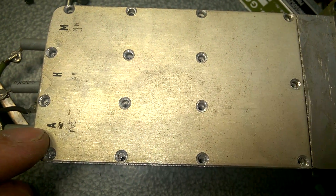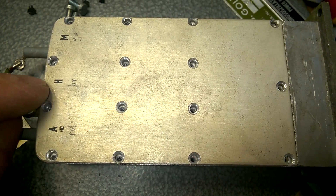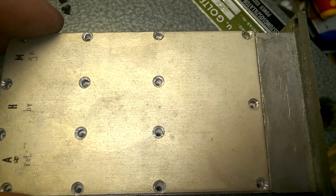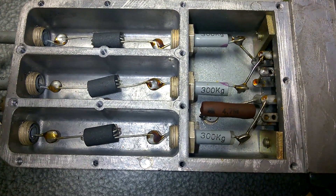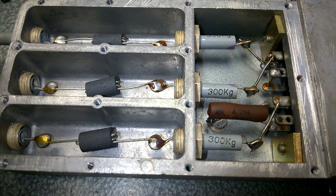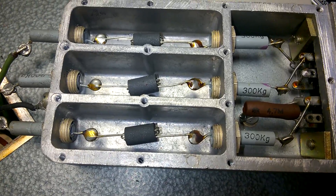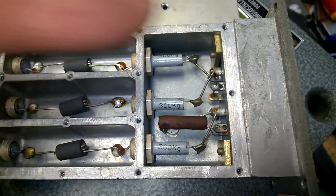A stands for anode voltage, and this I guess is the heater in German. It's also labelled in Chinese, and we have M for probably modulation. This is a filter to suppress the RF — you don't want the RF to go outside of this box.